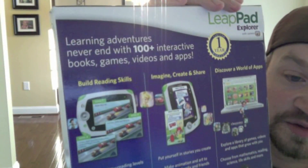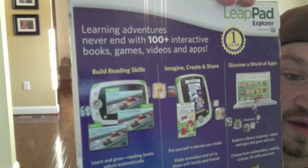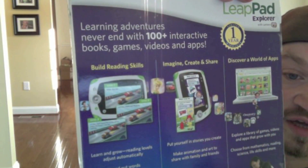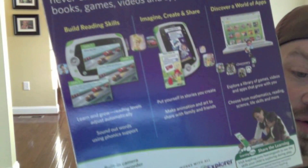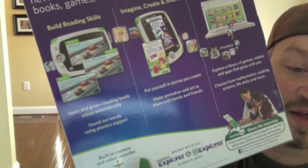If you take a look here on the back, you can see what the packaging is and check out all the good stuff. We've got build reading skills, create and share, discover a world of apps. One of the exciting things is this guy over here — the built-in camera and video recorder.